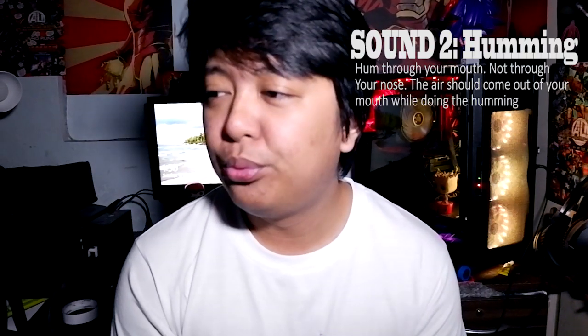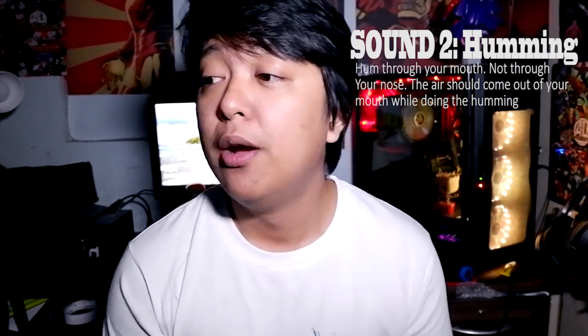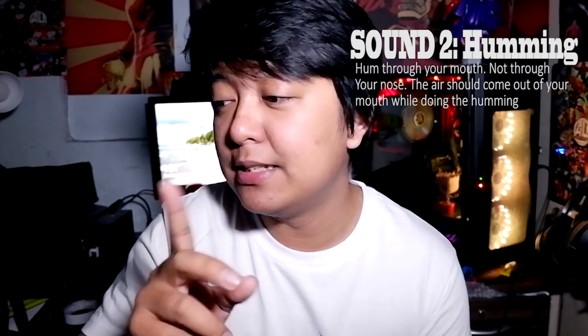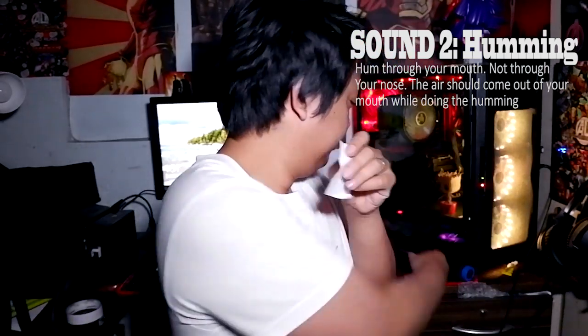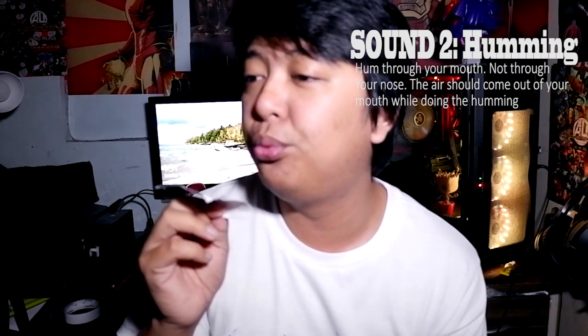Second step guys — sasabayan nyo ng humming. Instead na sa ilong nyo siya gawin, magfocus kayo sa bibig nyo. Imbis na sa ilong, dapat may lumabas na hangin din sa inyong mga bibig. That's the second sound na kailangan nyo — pretty simple, pretty straightforward, right?